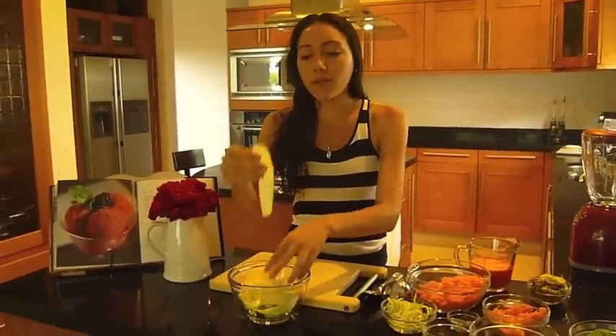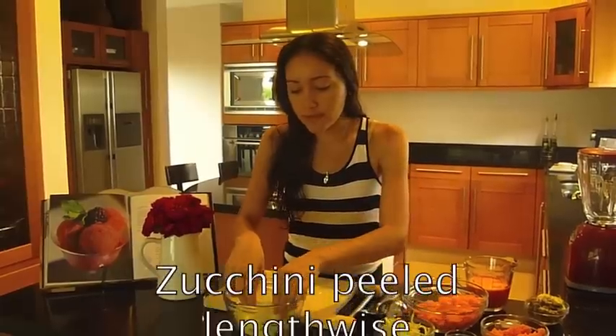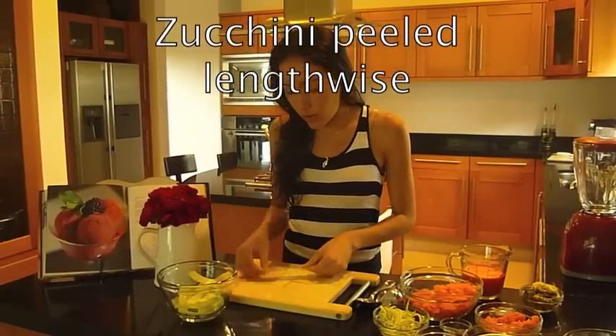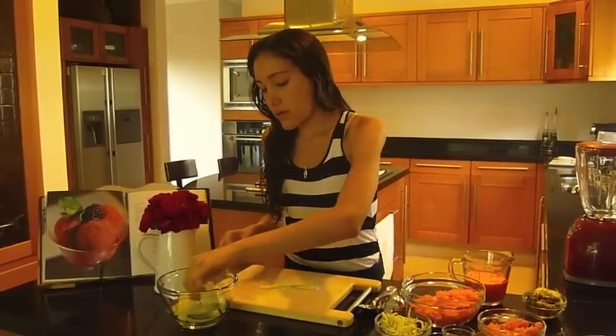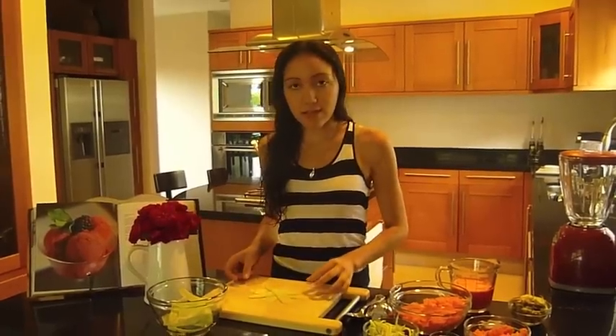The thicker the better — these zucchini strips are going to be your dumpling base. They are so easy to do. We're going to take four strips like this and arrange them in a cross, kind of like a circle shape.